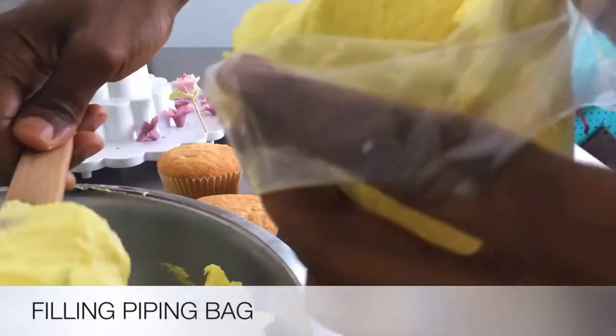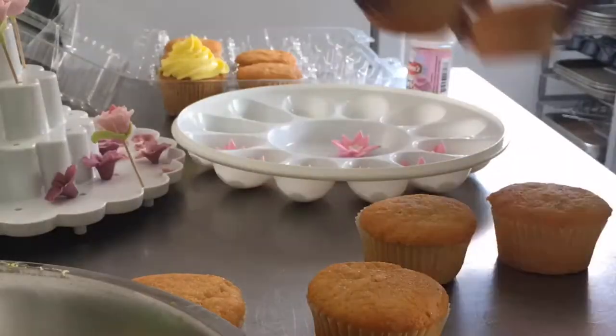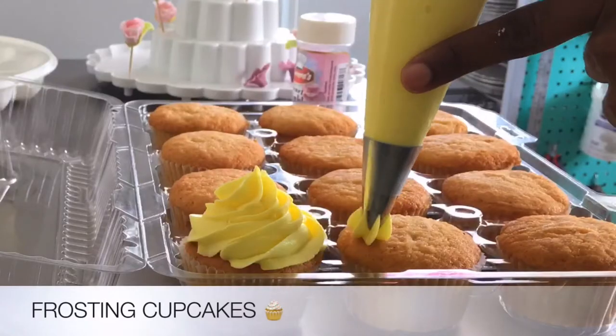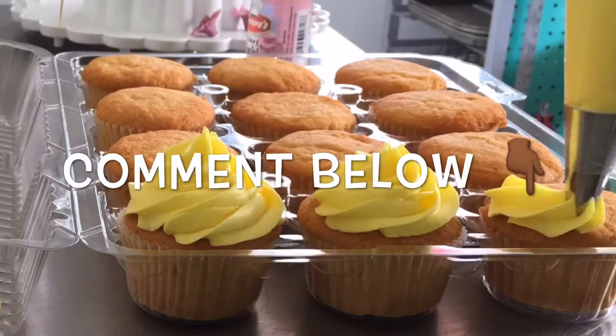Once the flowers were assembled, I then went ahead and prepared my piping bag and proceeded to frost the cupcakes. I love hearing from you guys — comment below and let me know where you're watching from. What country are you repping? Drop your flag in the comment section below!